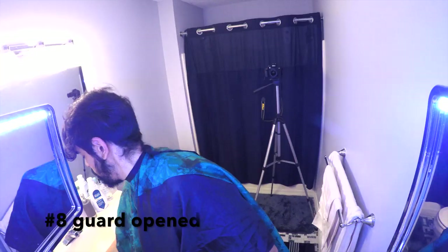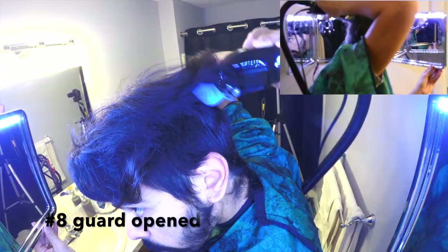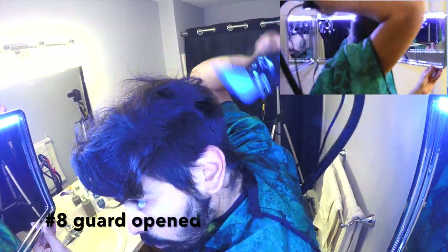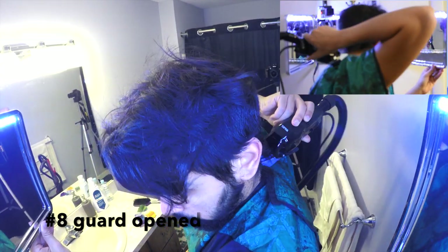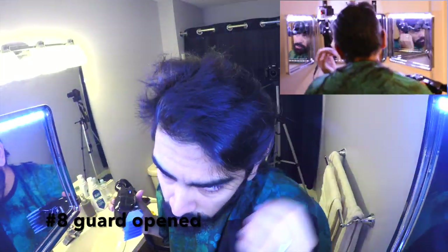I realized while giving the haircut that there wasn't enough light, so I turned on the light from the self-cut system — it's a three-way mirror. I've linked it in the description. And this is a really important part: I'm blending the longest hair on top still using the number 8 long, and this is really where I need the mirror. I'm going to need it throughout the haircut from now on especially.